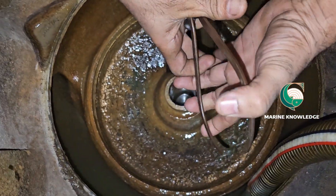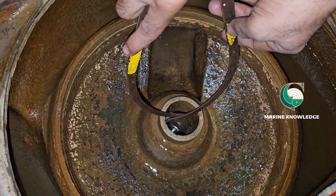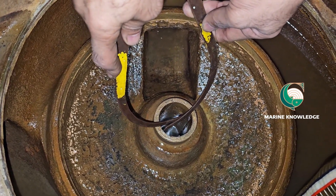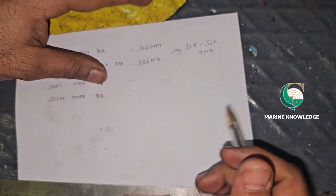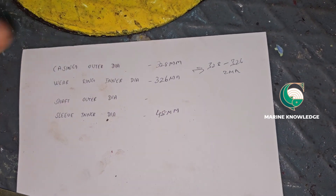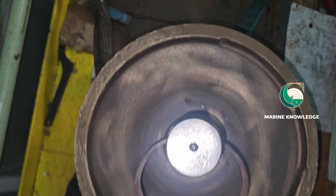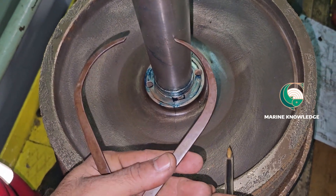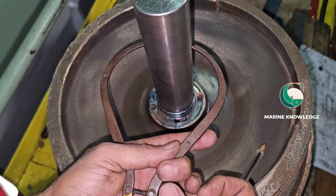Next, you need to get the clearance between the shaft and the shaft groove. Again, with the help of an inner gauge, take the clearance at the casing where the shaft sits. If this bush gets worn out, it will give a lot of vibration when the pump is running — that is the main reason why we need to take this clearance. Note it down: shaft sleeve inner diameter is 48 mm. Then take the measurement of the pump shaft. Subtract the two values — that is the clearance for the shaft sleeve on the shaft.